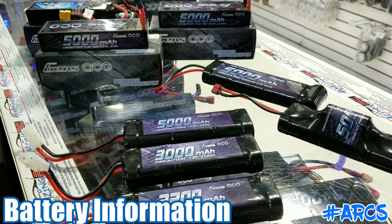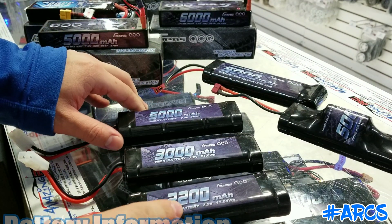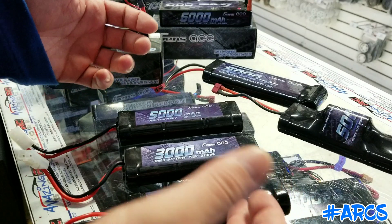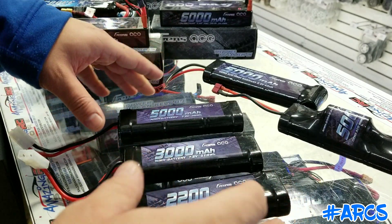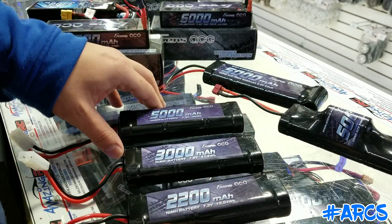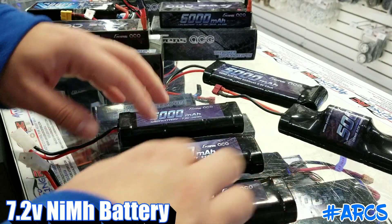Welcome to another video. In this video I'd like to talk about batteries — a little information about these batteries. As you can see, there are a lot of different types of batteries out there, a lot of different numbers and information. I just wanted to make a small video with basic information about batteries: kind of what to look for and what they represent. So let's begin. We're going to start with the nickel metal hydrides — these are 7.2s.